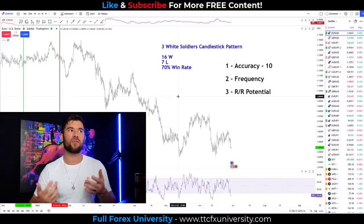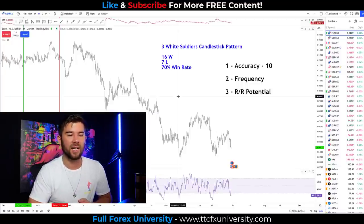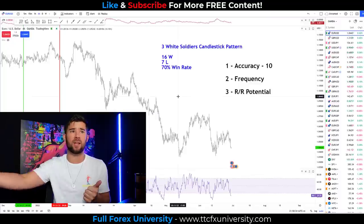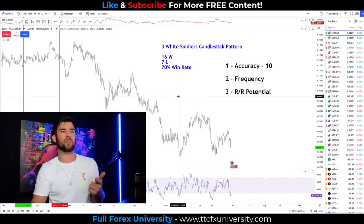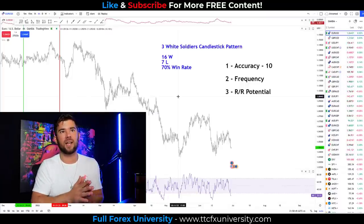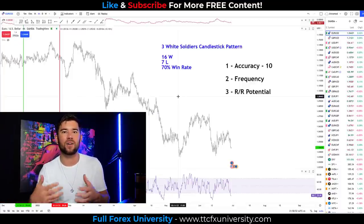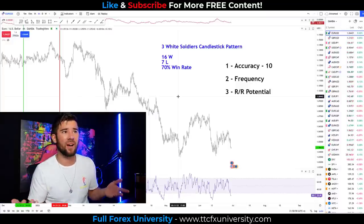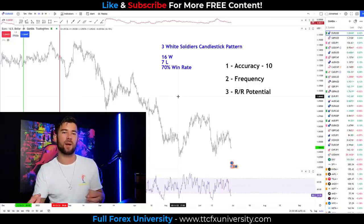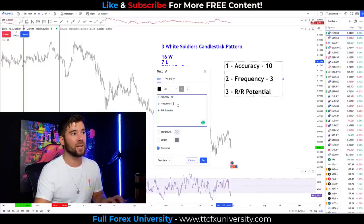Next up, frequency. In five years it only got about 23 trades — I would say absolutely not good in terms of frequency. One of the big surprises was the 70% accuracy; I didn't expect that. The second big surprise was how little it happened — it hardly ever actually exists. So if you were going to trade this, it would probably be better on lower timeframes, because on lower timeframes you can get a higher frequency of trades over the same period of time. Frequency on this one, I'm giving it a three.